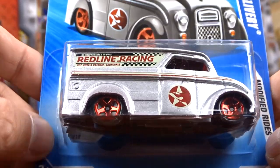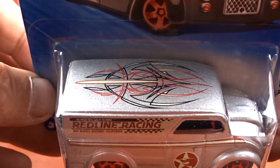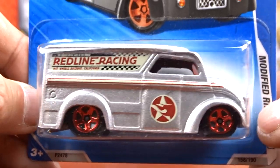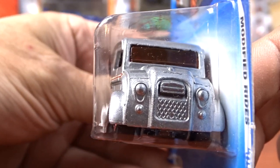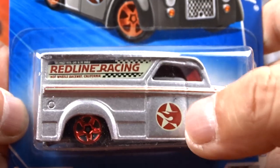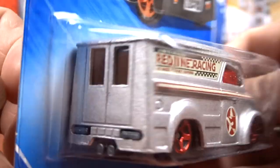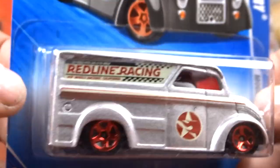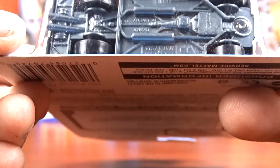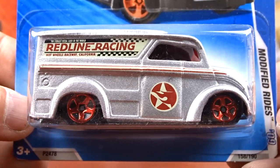And then I got Redline Racing. This thing is awesome. I love it. It's silver, it's got lots of pinstriping on the top and side. This thing is cool. I like this truck. I like it in silver, it's awesome. It's even got the Hot Wheels Flame on it there, but it ain't a treasure hunt - it's just a regular vehicle. But yeah, it's still pretty cool.